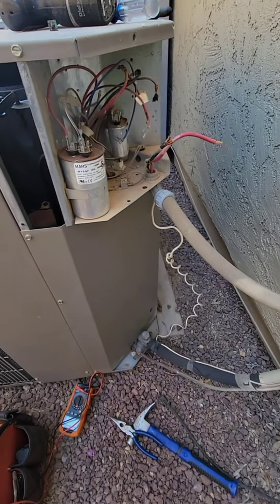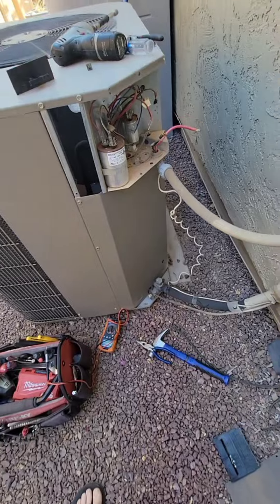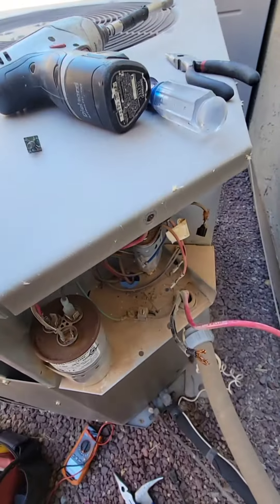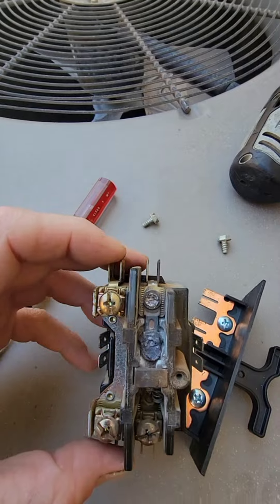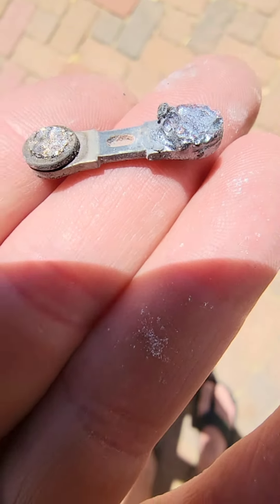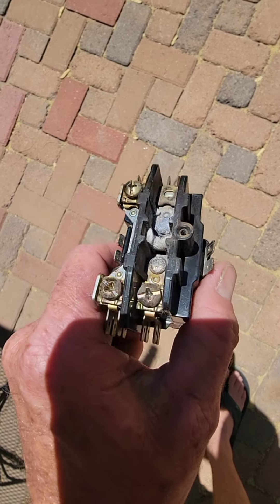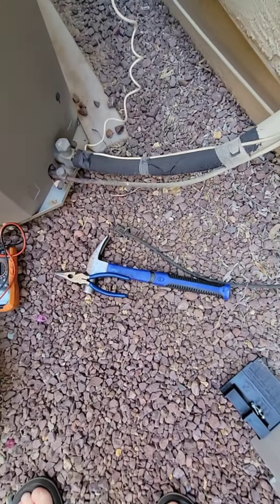Don't worry, it happens to me too guys — my AC decided to break at seven o'clock on a Saturday. The contactor melted; you'll be able to see the remnants of some ash in there. Taking this off, you can see it's a little melty — sheesh. I did hit it with a hammer and that worked for a little bit.